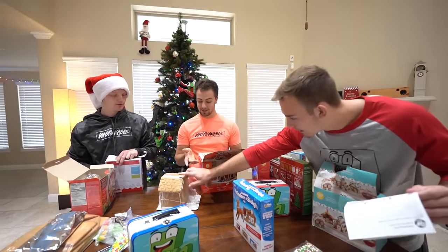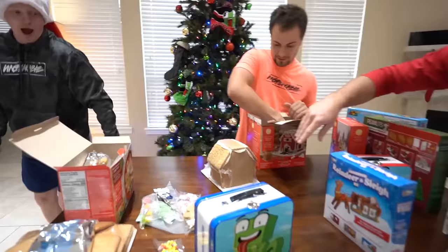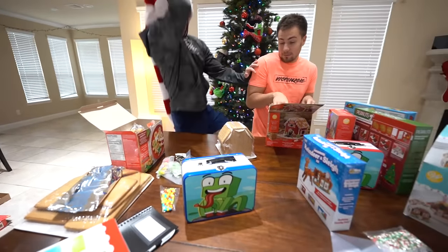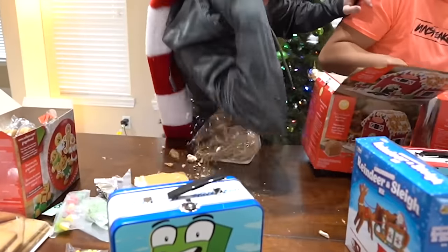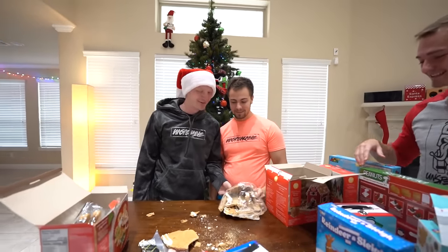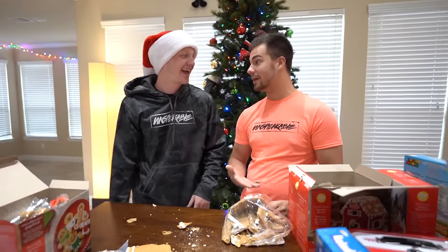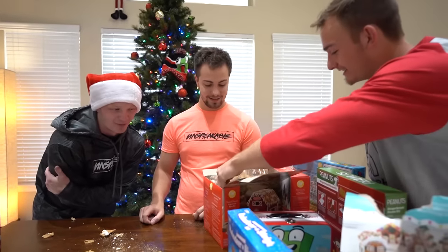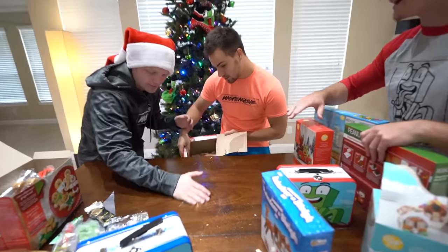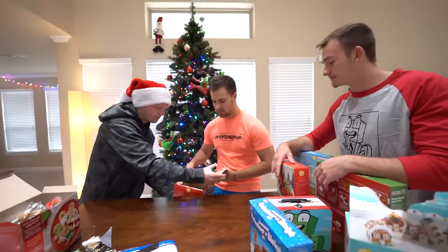Looks like I picked the right one — it's already together! You're not done anymore, now you gotta rebuild it. I don't think you can rebuild it. I think I almost broke my elbow — that thing is like concrete! You gotta have everything to restart it. That's like 3% of my house.